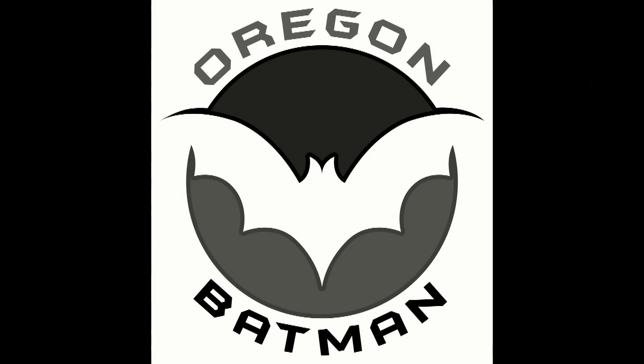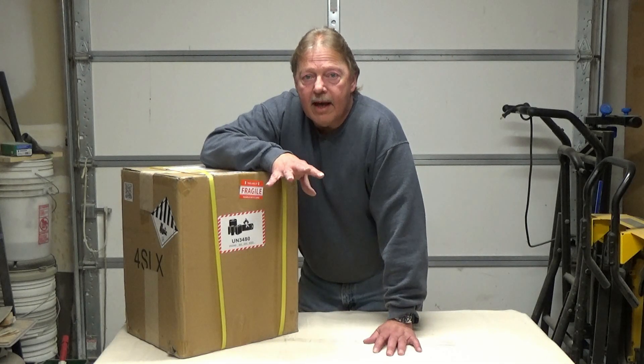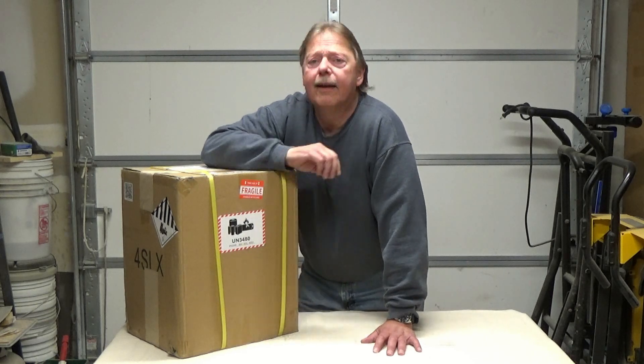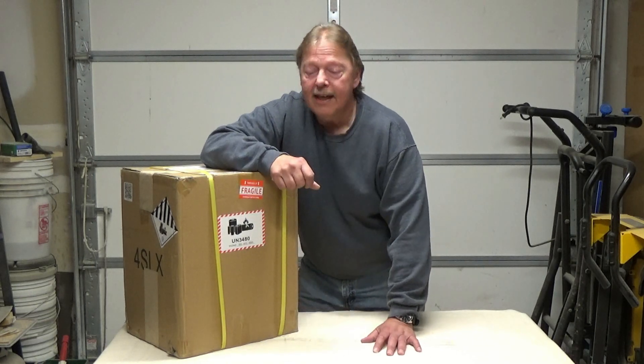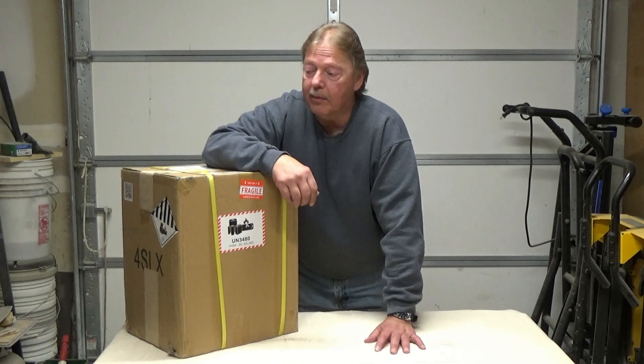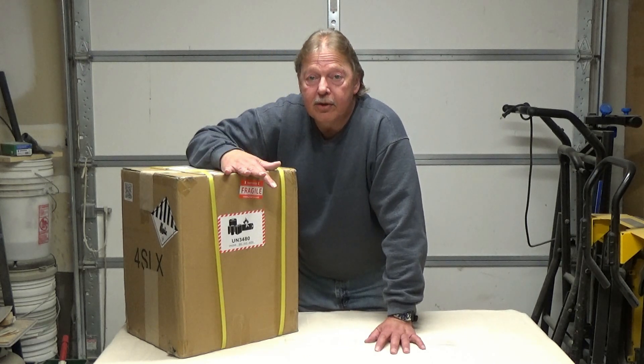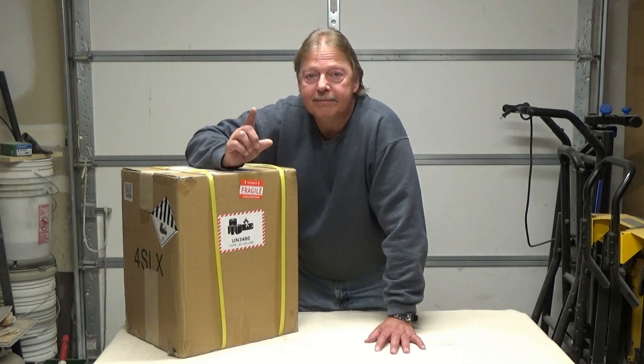I want to show you something that I've had for a couple months, and I think it's time to start cracking these things open and see what we got. We've got a lot done on the van and it's almost livable — a lot of things to finish up here and there. But we're getting to that stage now where we start talking about power, and so I want to do a little unboxing and show you what we're going to have for power.